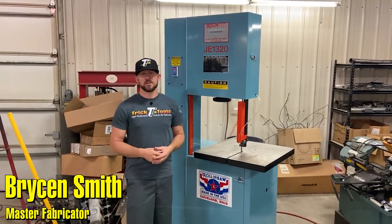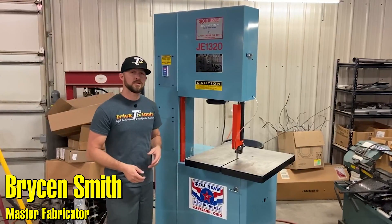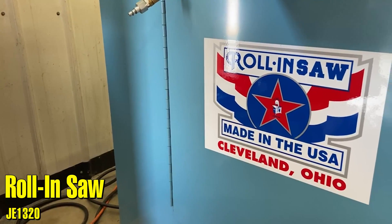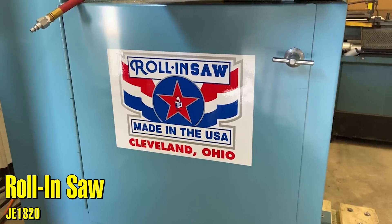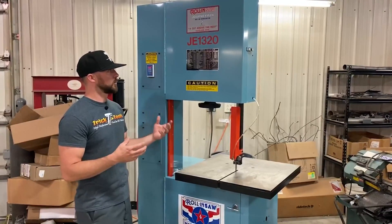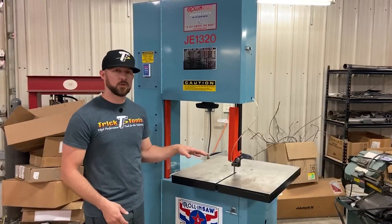We're out here at Garrett's rod shop in Columbus, Ohio, and we wanted to give you a look at the Roland bandsaw JE 1320. This is a pretty awesome bandsaw as a stationary unit — super high quality machine built right here in Cleveland, Ohio, with a lot of cool features that make it a really good machine for a shop that's doing a lot of production work.